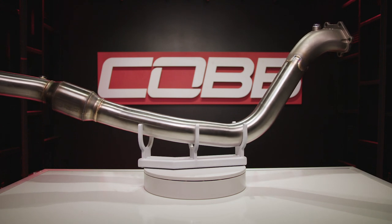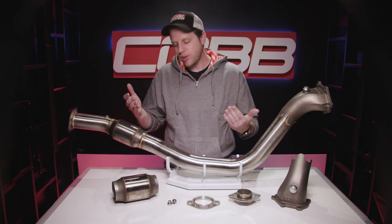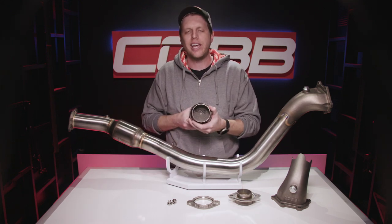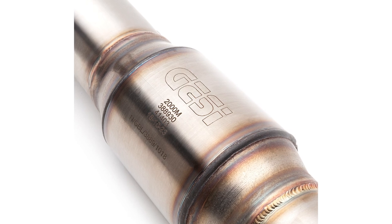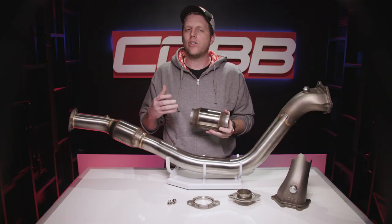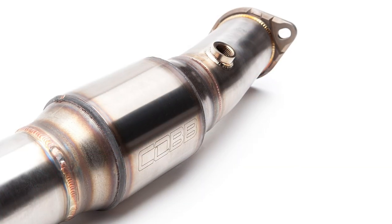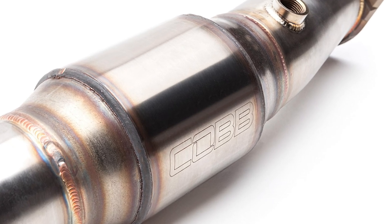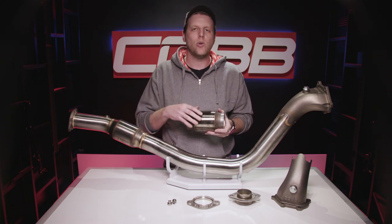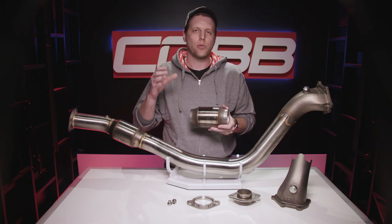Moving on, we have a 304 stainless steel mandrel-bent pipe that makes up the main portion of the entire downpipe, and that brings us to the first and probably most important major update: this Cobb-only version of the 300-cell Jesse catalytic converter. Jesse is a company owned and managed by real enthusiasts who love cars and tuning. This specific cat was co-developed by Jesse and us and is only available on Cobb downpipes. It's been proven efficient enough in both flow and emissions to allow street use without needing to disable ECU codes, while still being capable of making over 500 horsepower at the wheels.